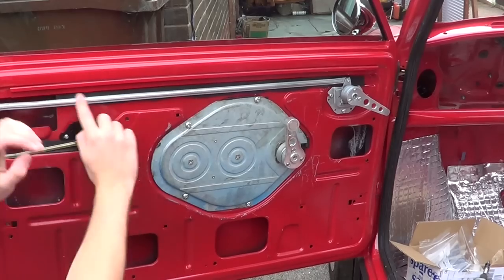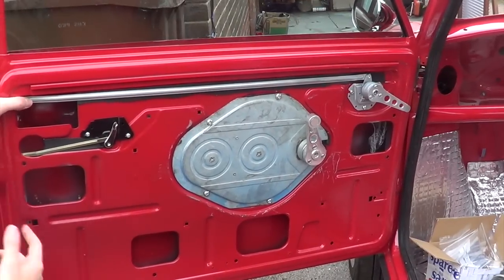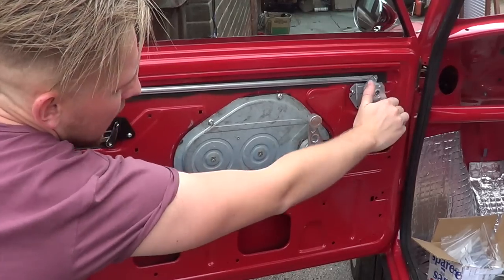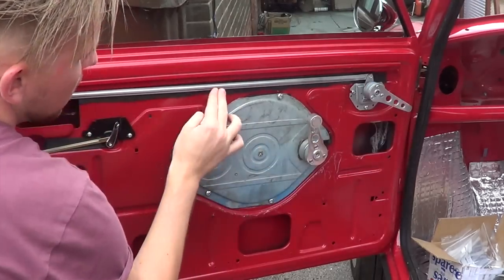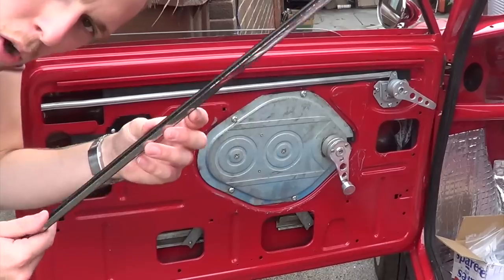When it's done it should look like this — that will all be tight once everything is in. I can't put the chrome box on because we've got the wrong screws. So that's the idea with the door pulls — there's no rattling. That should eliminate all rattle. Chrome strips next.